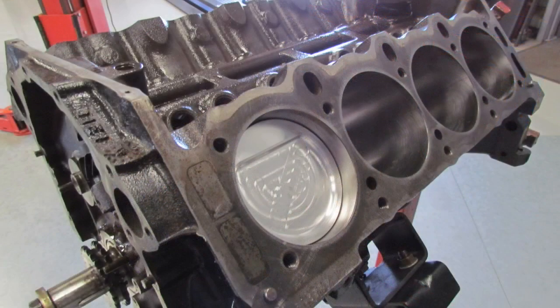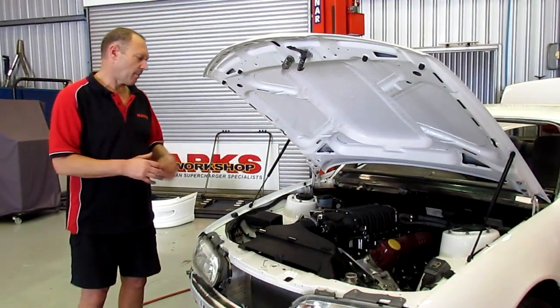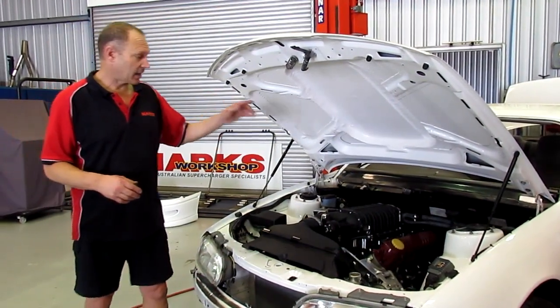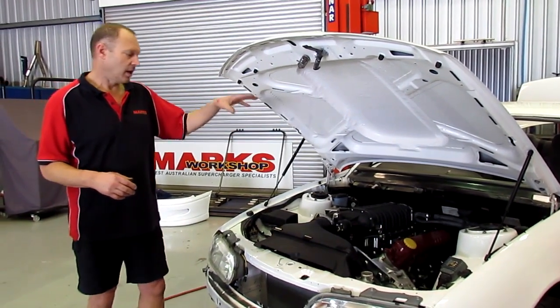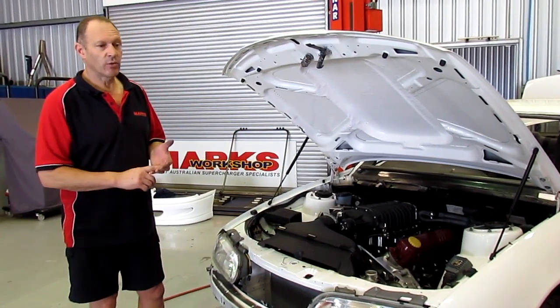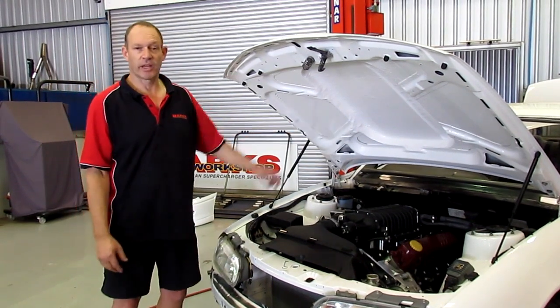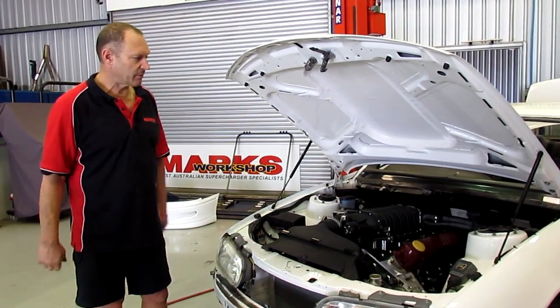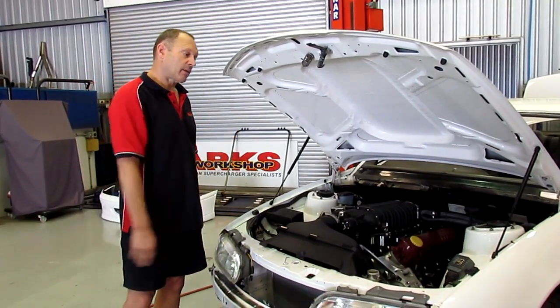We've now gone to custom cylinder heads, routed the block, and changed the cam profile. One of my custom grinds — a Camtech custom grind camshaft — designed to go up and lift a little bit further. This runs a 3000 stall in front of a Turbo 400, all modified. I've also built, to go behind the DeFelippo headers, a single 4-inch exhaust over the live axle. There's a 9-inch diff going in it. Lots of work, lots of bits and pieces — even got to put a little cage in it.